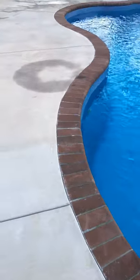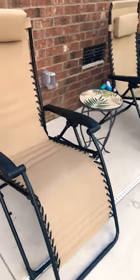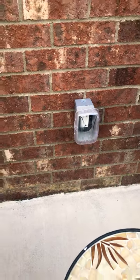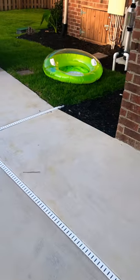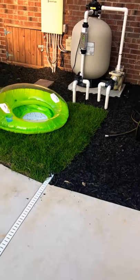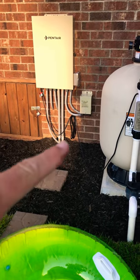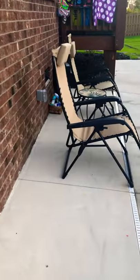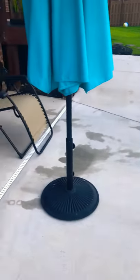Something else I would definitely do again — and might even add a second one — is having an extra electrical socket put out here by the pool. Our pool came with one, but on the recommendation of a buddy we had another added. It's great for charging iPhones, Bose speakers, whatever your preference is — keeping things charged up out by the pool.